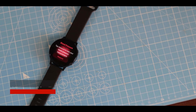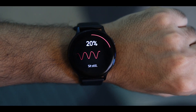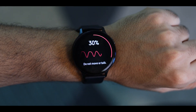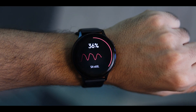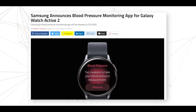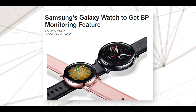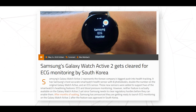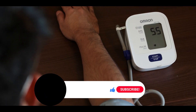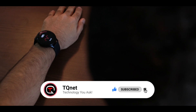Welcome back to the channel. In this video we are going to check out how you can get the blood pressure monitoring functionality on your Galaxy Watch Active 2. Samsung have been pushing back the release of this feature since they first announced it at the launch of the Galaxy Watch Active 2, but recently the company announced that the feature is set to release in Q3 2020. They also released this feature in South Korea after getting the necessary approvals from the health authorities there.